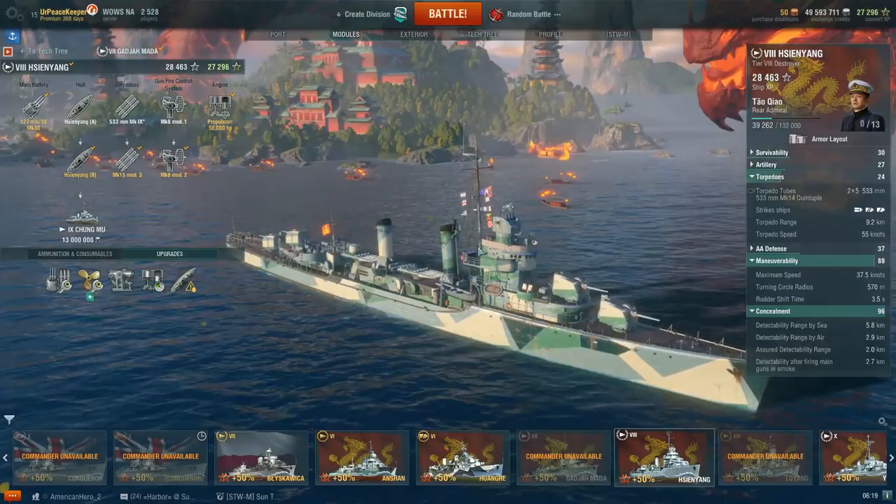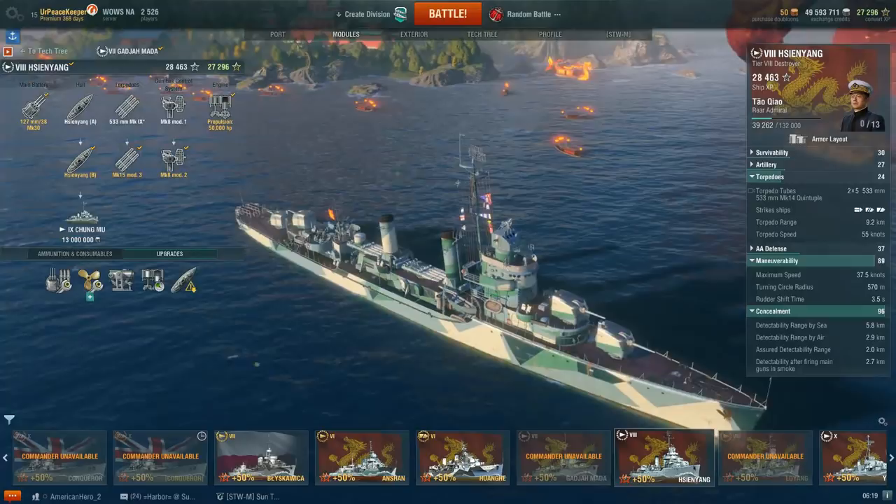Hello everyone, it's your Peacekeeper, and it's time for the next video in our How-To-Play series on the Pan-Asian Destroyer line.